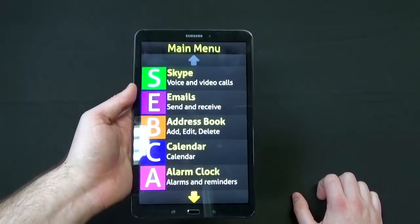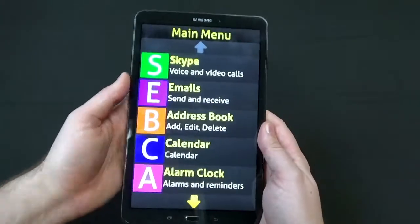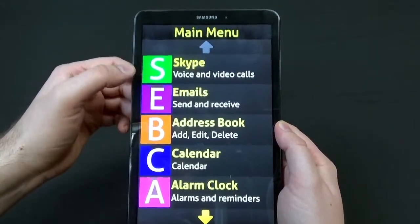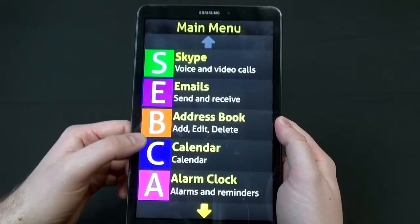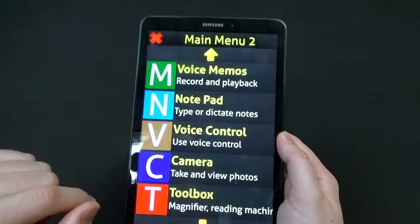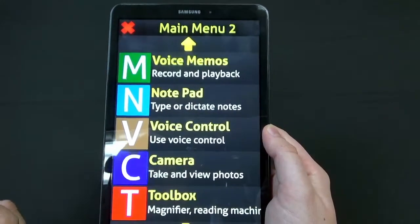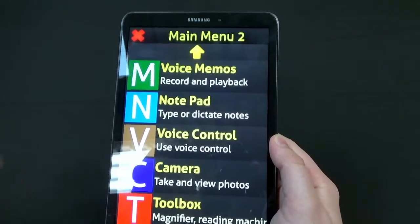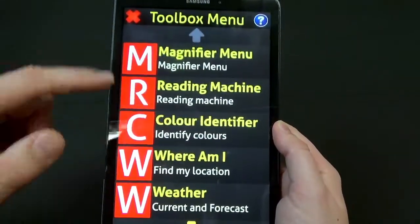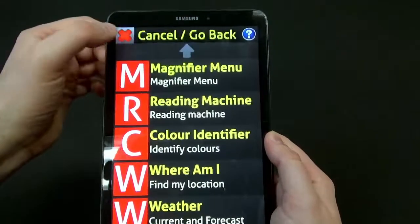As you can see, it's made everything really nice large print, high contrast or colorful, and it's simplified the user interface quite significantly. In the main menu you have Skype for making and receiving calls or video calls, email, address book for managing contacts, calendar for scheduling, alarm clock for setting alarms, voice memo, a notepad for taking notes, voice control, a camera, and a toolbox. Inside the toolbox you can find things like your magnifier, OCR reader, a color identifier, weather, and more.